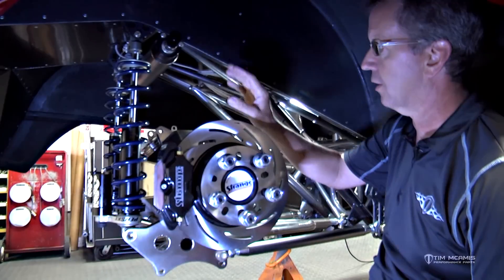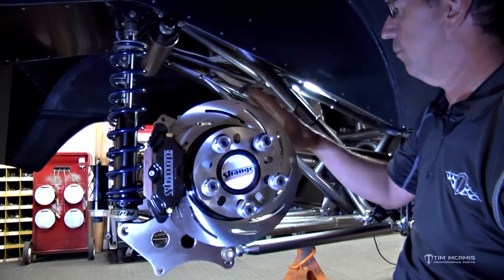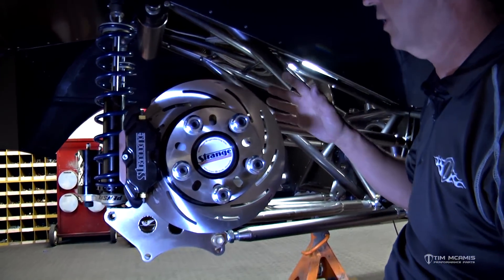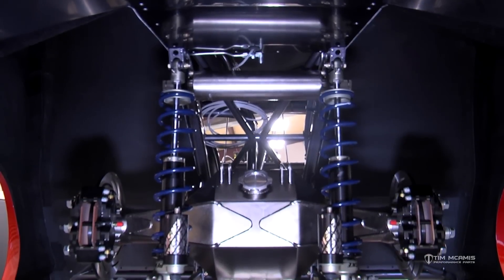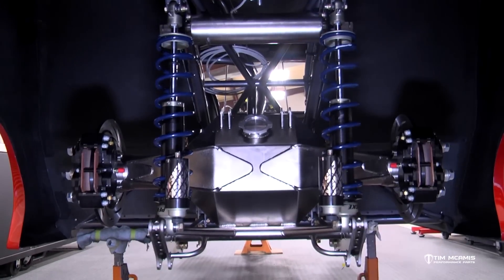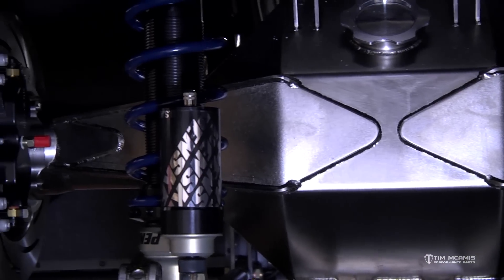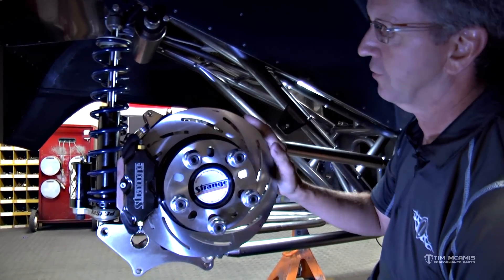We've got fixturing and tooling that builds the housing and locates all this stuff so that we don't have to pre-assemble the housing in advance. It's a unique process — until today none of this was on this car, so we didn't have to mock up the shocks, the anti-roll bar, the housing, or any of that. We build the housing with dimensions for width and four-link spacing, all built in advance sitting on the shelf waiting for plating. The housing was completely assembled on the bench — third member's in it, axles in, brakes on — then we stick it up under the car and line it up.